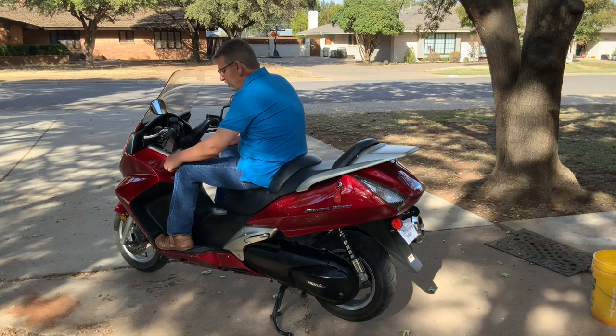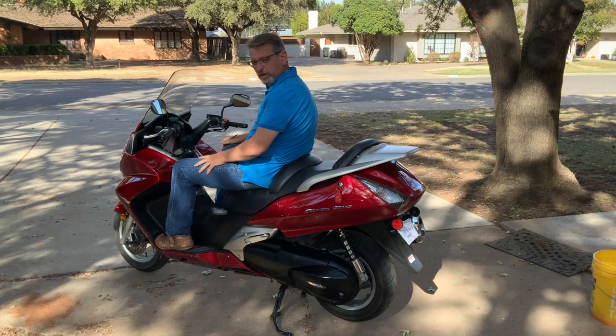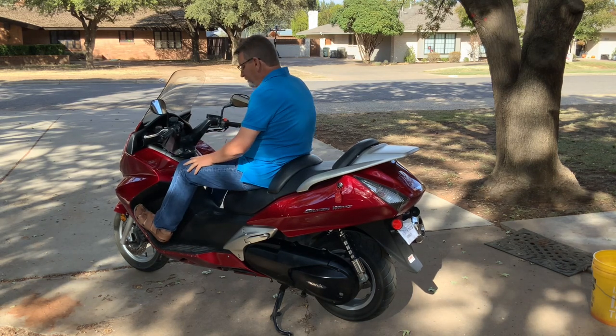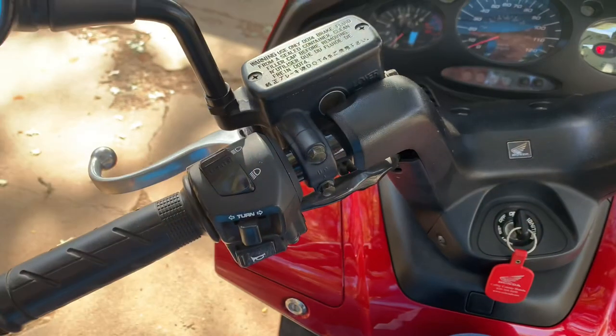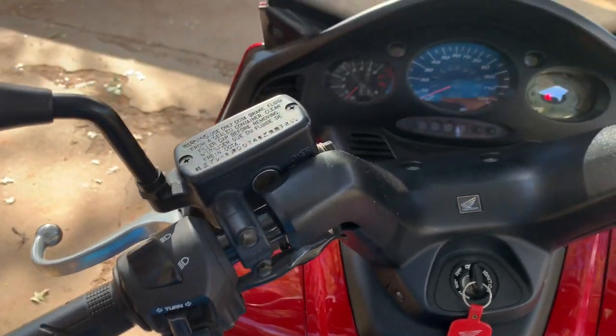I moved it back and gained about an inch of clearance. Now I can put my feet on the angled part of the floorboards comfortably. So first off, let's take a look at the dashboard on this guy.